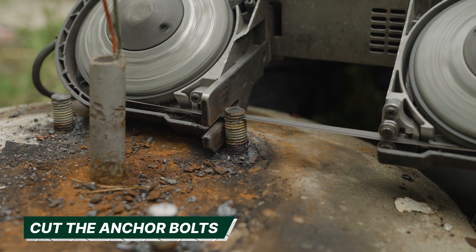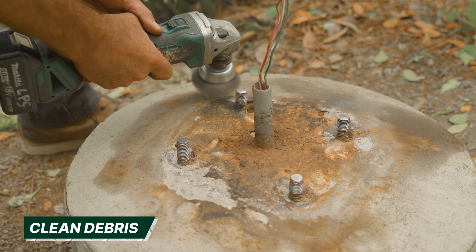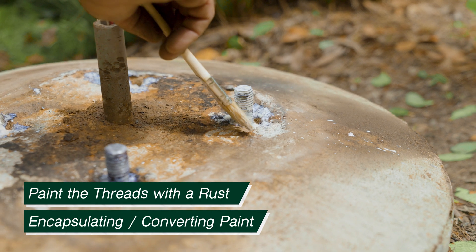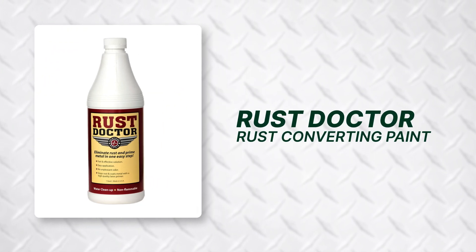Next, cut the anchor bolts at your mark. Clean any debris from the anchor bolts. Paint the threads with a rust encapsulating or converting paint — we recommend Rust Doctor rust converting paint.